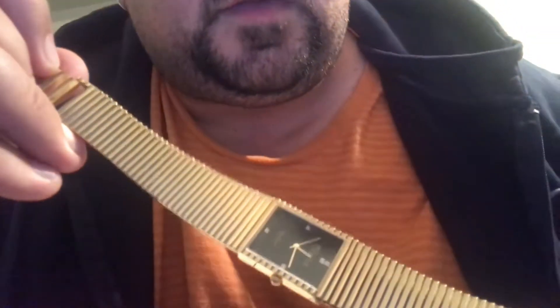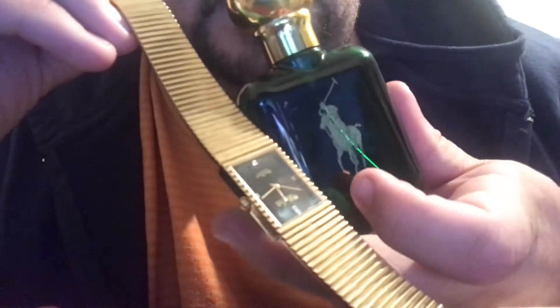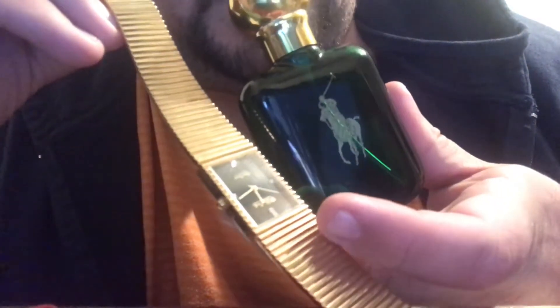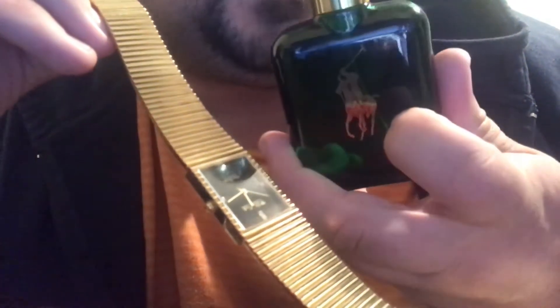It's the perfect watch to wear when you're wearing a powerhouse cologne like Polo. I mean, they just go together. This watch was probably from around 1978, and Polo came out in 1978 — so it works.